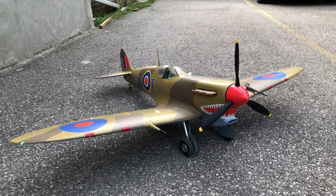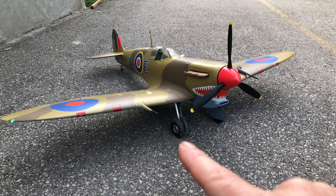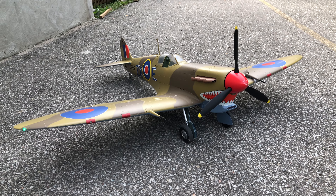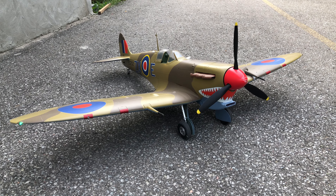If you're an owner of this plane, I would definitely recommend checking out your undercarriage. If you've got problems taxiing, I would look at that.